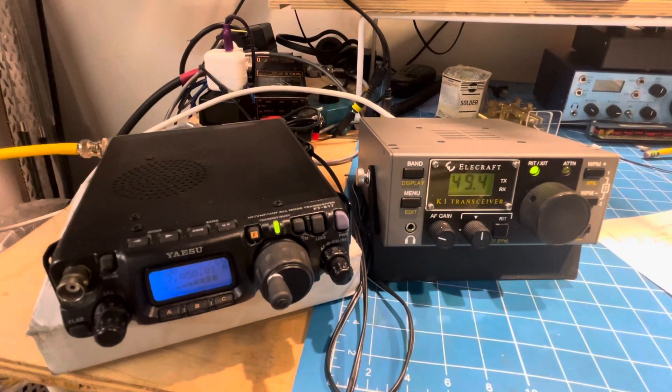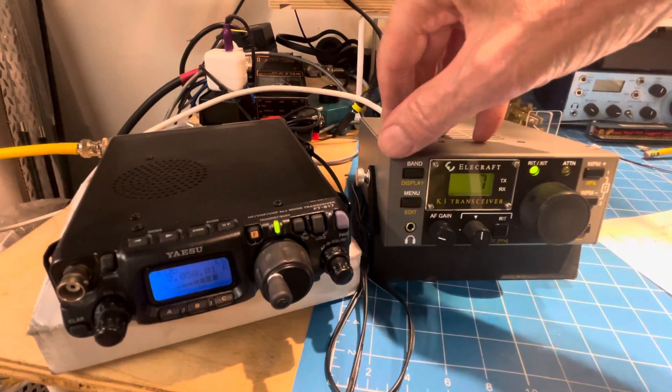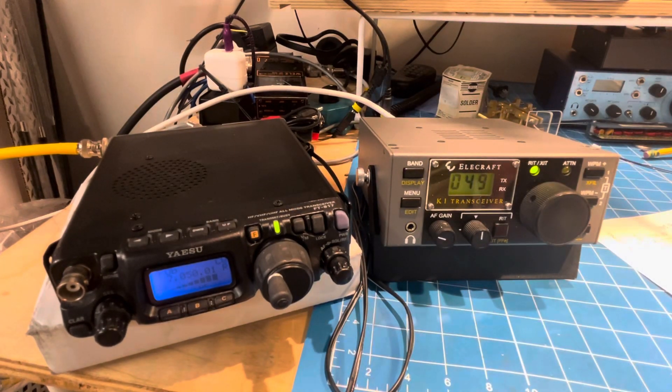I just had to show you — I'm messing around with the FT-817 and the K-1. This is a station, admittedly probably 50 or 60 miles from here, and the frequency is 7049, so it's across San Francisco Bay on 40 meters. So it shouldn't be good — it's like ground wave.